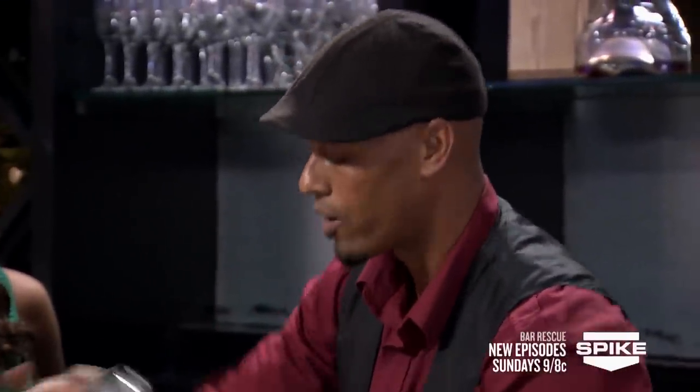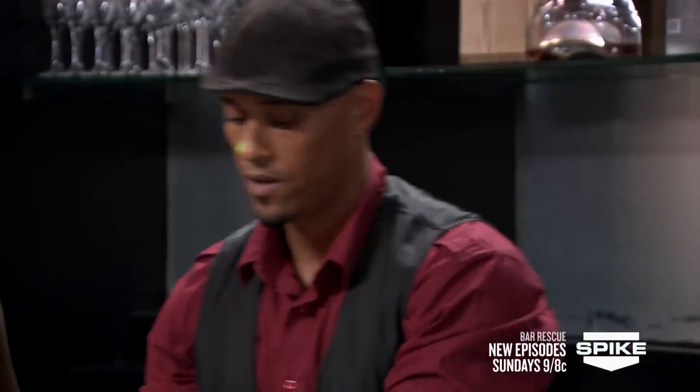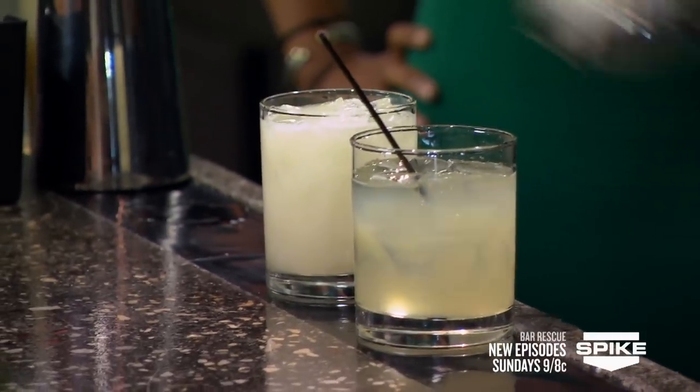What this is doing is anytime you use anything that's citrus — like a sour, a lemon, a lime — you need to dilute that with the shake, with the ice, with the water. And just visually, you can see the difference in the drink.